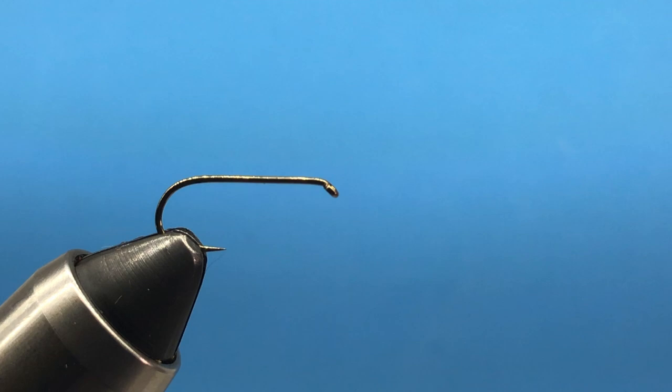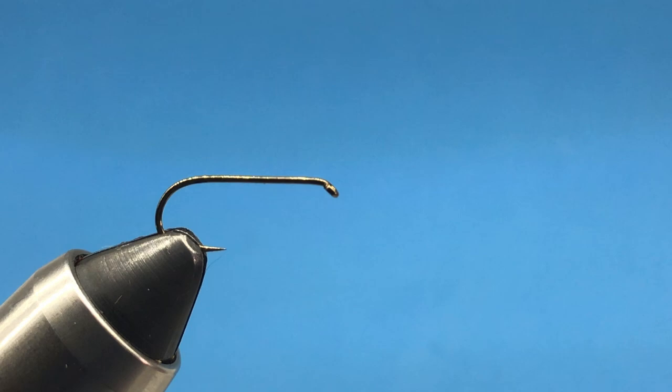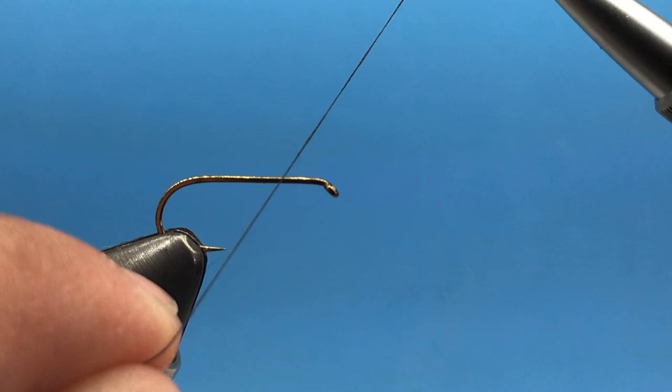Today we are tying the cicada, which should be a fun one for the intermediate fly tying box for July 2019. We're going to start off with a Daiichi dry fly hook with size 10, 6/0 thread, and we'll just attach our thread.